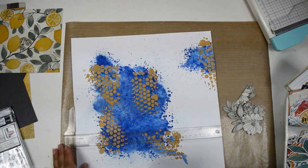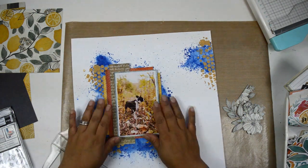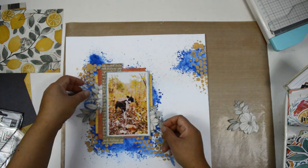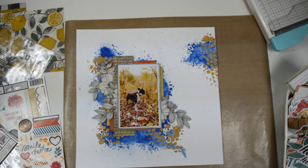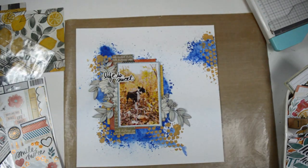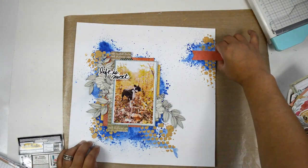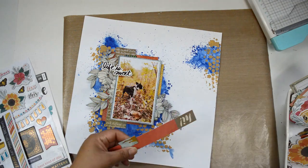One thing I forgot to mention: I added a little piece of chipboard in between the picture and the layers to give a soft lift. I also fussy-cut some flowers from the bloom paper — the one with the black and white flowers — because I want to bring in those tones. My dog is a Boston Terrier, so he's black and white. I'm going to create two clusters in a triangle shape, then add my title. 'Sweet' comes from the sticker booklet.